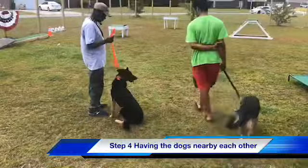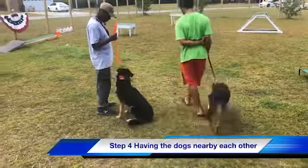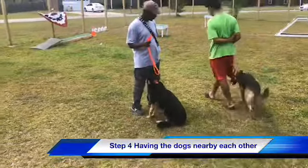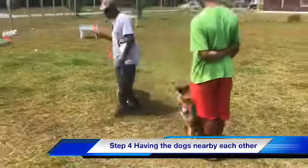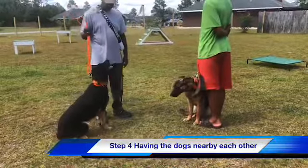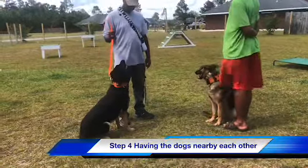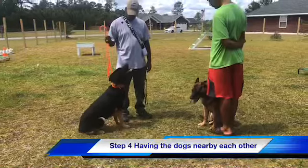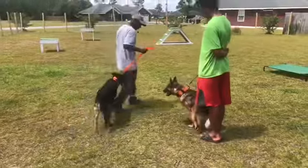We're starting to build trust so she doesn't have to be on the defensive all the time. Now Brian is going to do the same thing and walk around in a circle so that Dottie can understand that I have control and I'm not going to let Bella attack her from behind. We're conditioning the dogs to be in the same area, to be around each other and not attack each other. This is the first step of introducing the dogs properly. This may take a couple of sessions to control the dog's mind and condition them to not be aggressive around another dog.